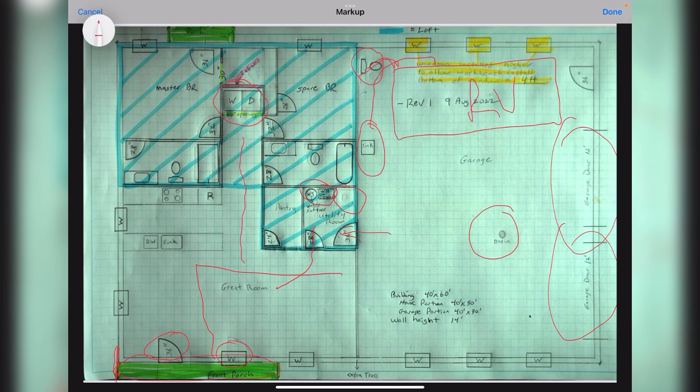Coming down the hall — the washer and dryer closet is now moved here. Along the back wall we're putting in a two-by-six wall, and that gives us the additional wall thickness for the four-inch dryer vent line.